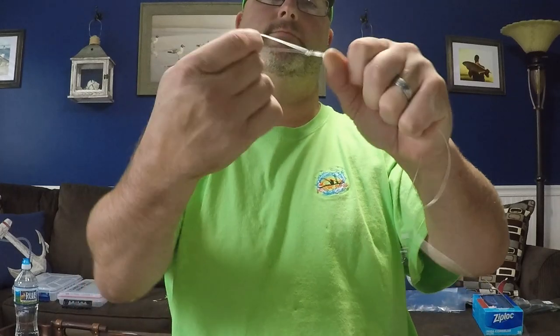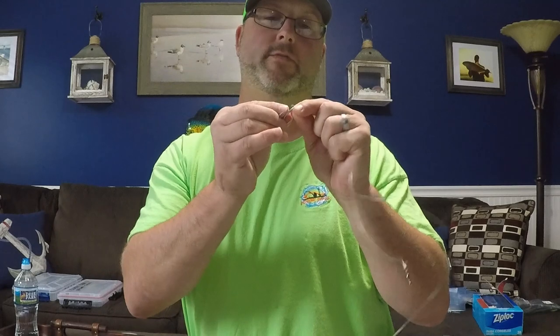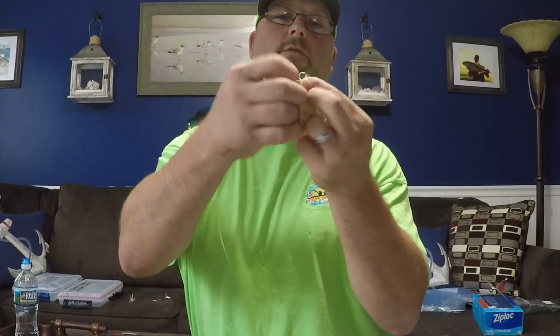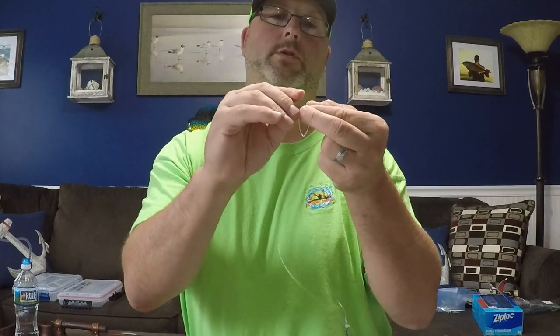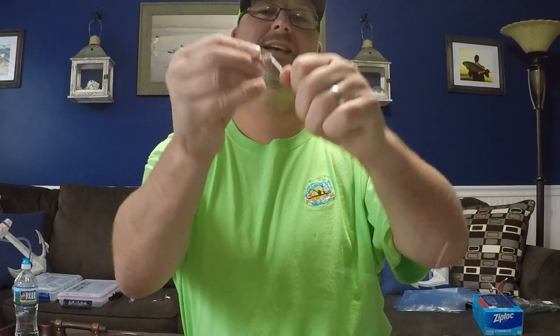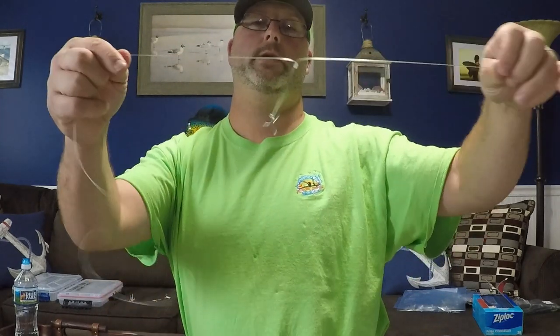Now you've made your loop. Feed this loop through the eye of the treble hook, then take that loop and feed it over all of the hooks on the treble hook, and cinch it down. Just like that.